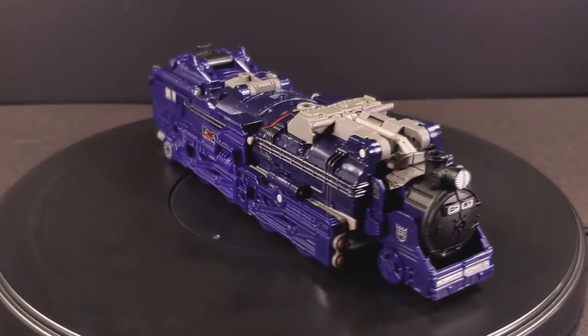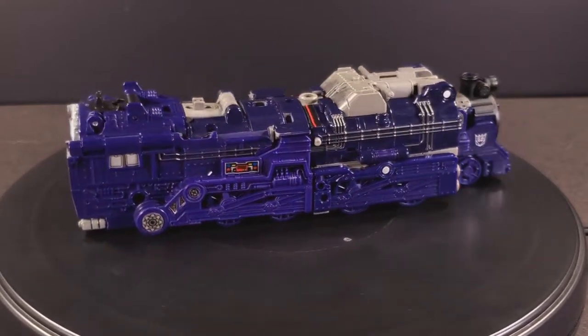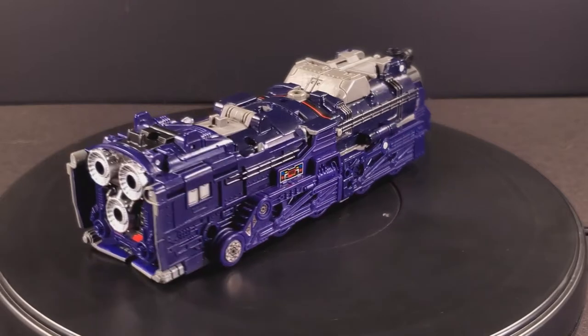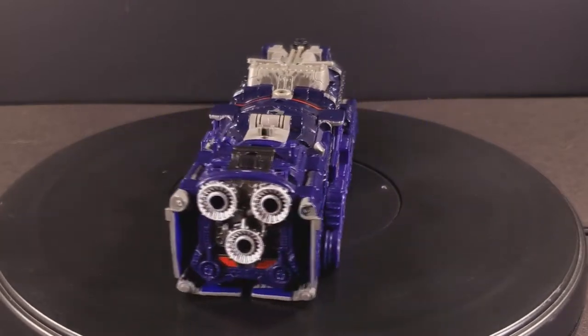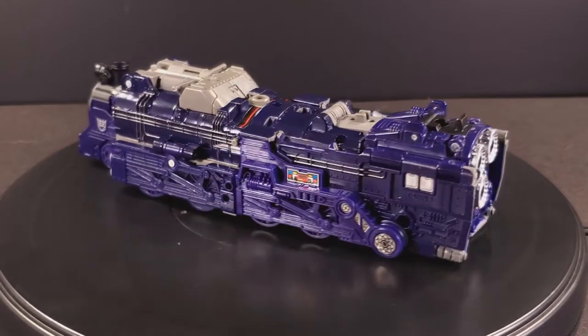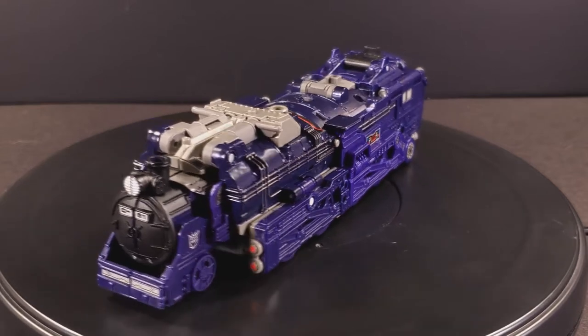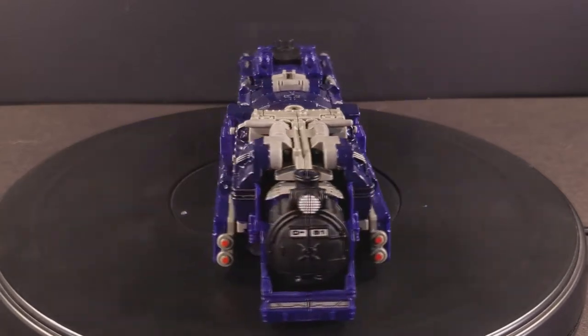We'll start in train mode, since there isn't much to talk about here, so I might as well get it out of the way before sinking my teeth into something more substantial. AstroTrain's steam locomotive mode was already sufficiently painted for the most part, and was sculpted intricately enough that he neither warranted nor could support many additions through the use of stickers.